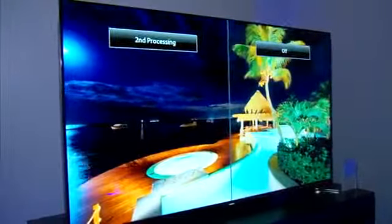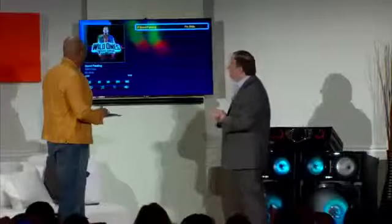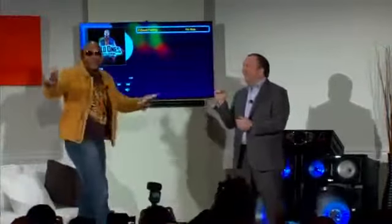With one swipe, I can take whatever I'm watching or listening to on my Samsung Galaxy Note 10.1 and send it to the TV. Yeah, now everyone can listen to it.